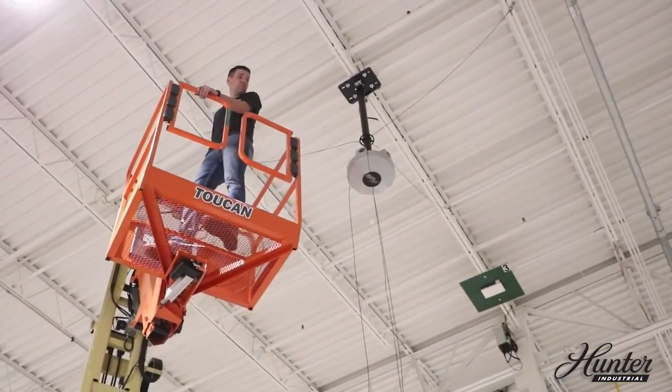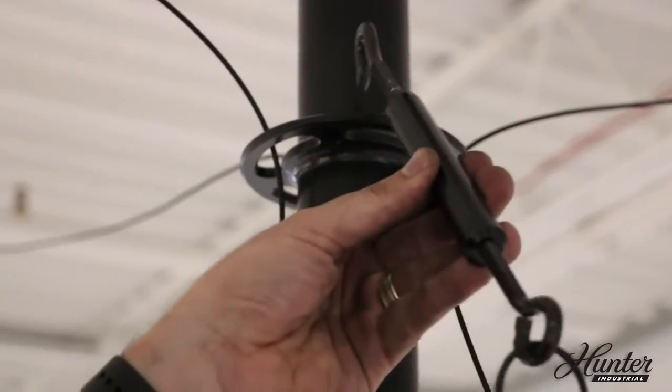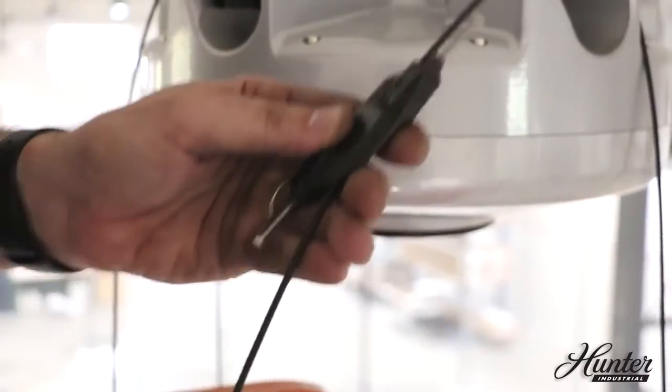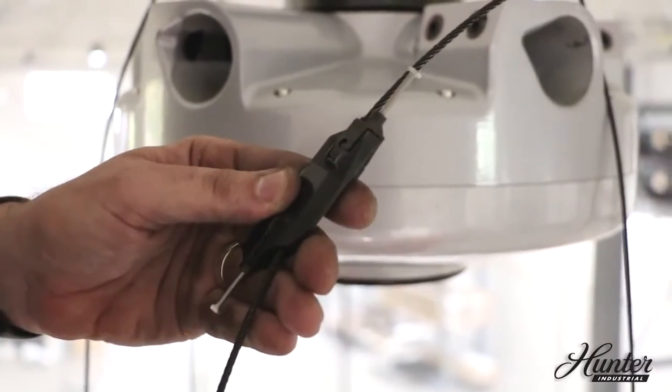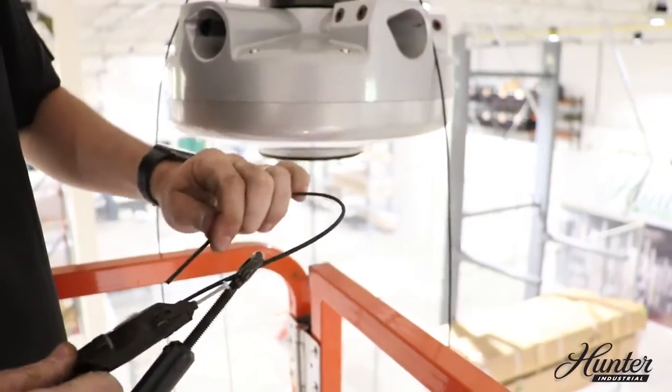After the guy wires are attached to the building, hook the ends of the turnbuckles to the guy wire disc on the downrod. Unthread the guy wires from the disc. Thread each guy wire through one of the provided gripples, then through the end of the turnbuckle and back through the gripple.